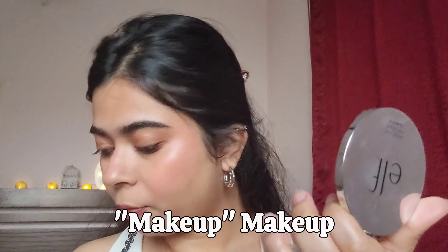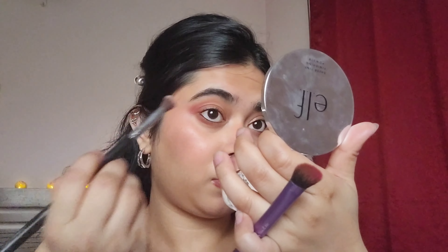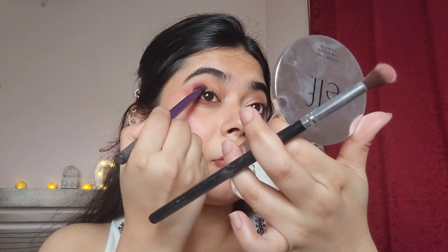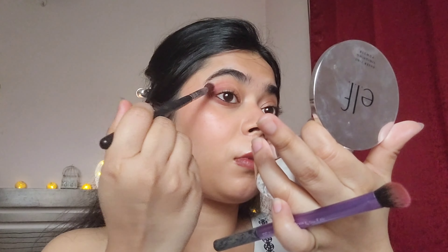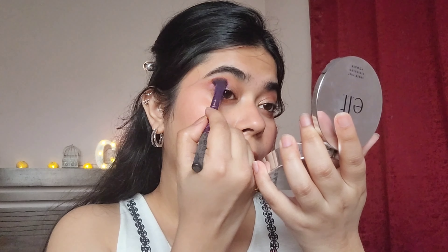Now to the glam look. Everyone has their own version of glam, and this is mine — adding a bit more color. I'm going to take a dark pink shade and blend it in with the brown I had applied previously. The idea is to build on whatever we already have. I'm going to add a little bit of color to the outer-center edge of the lid and blend it out with the pink and brown shades.